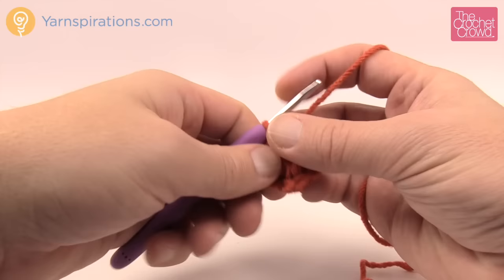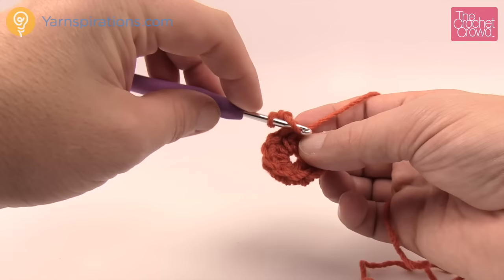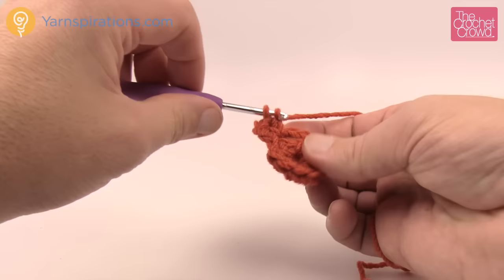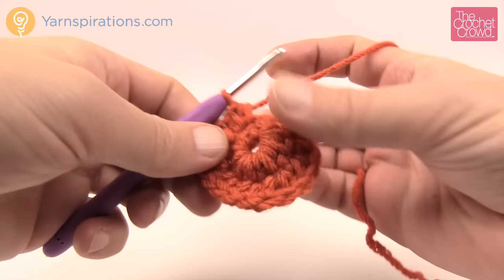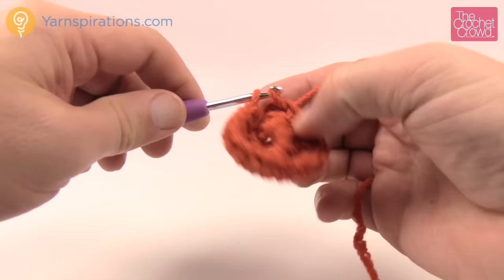Round two: chain up two — remember, does not count as any stitch. We're going to put in two half double crochets into each of the stitches going all the way around, taking you from eight HDC up to sixteen. Put two half double crochets in every stitch all the way around. When you get back around, slip stitch to the first half double crochet, skipping right over the chain two. That concludes round two.